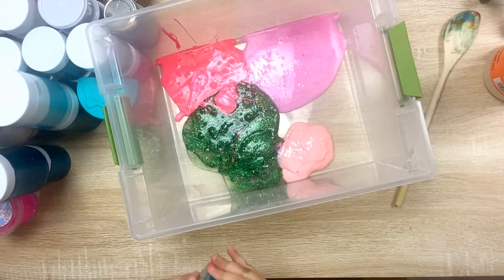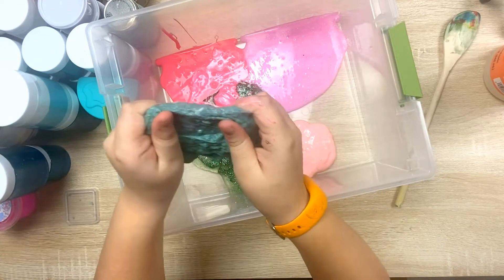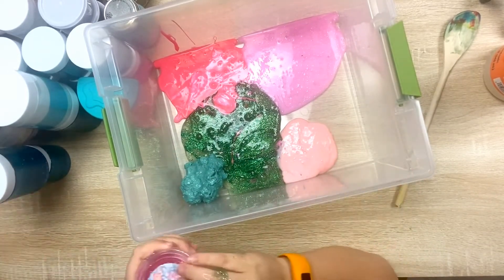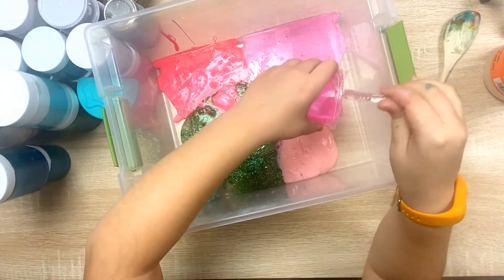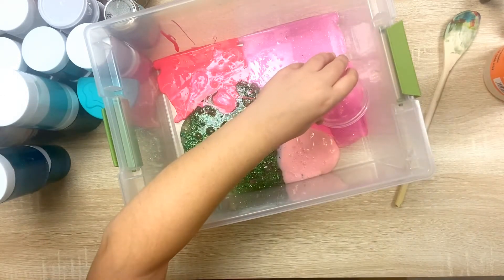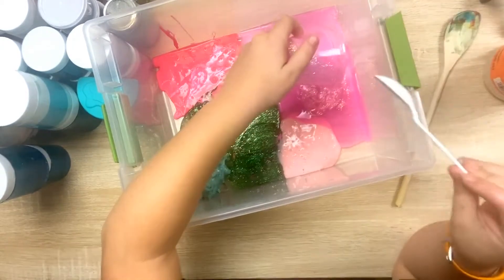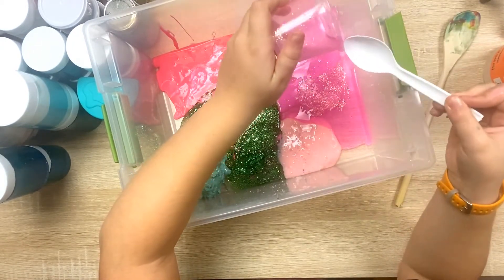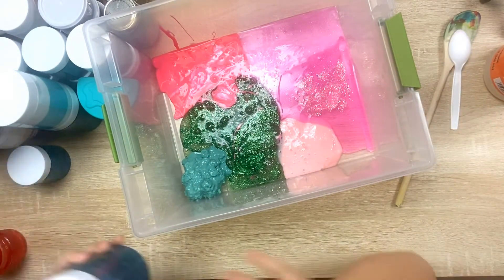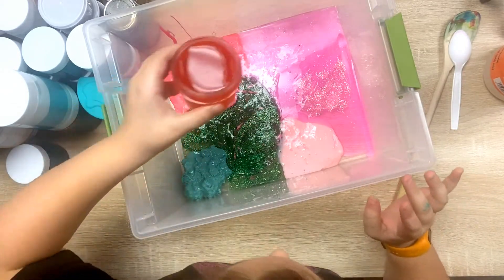Okay, now we have this Deadly Nightshade one that I made from Nightmare Before Christmas, and I love this one but it's really tough. Okay, this is like the pink side — look at that. That's all I can get out.